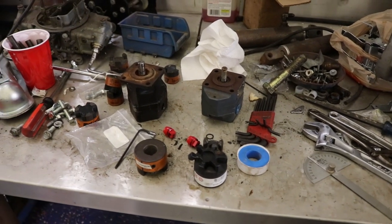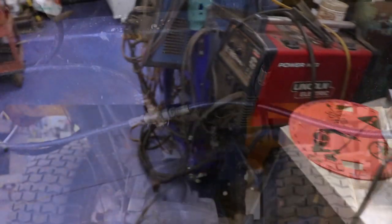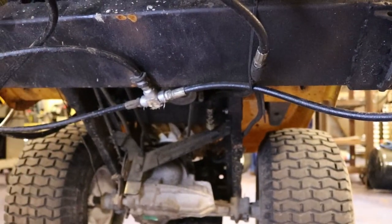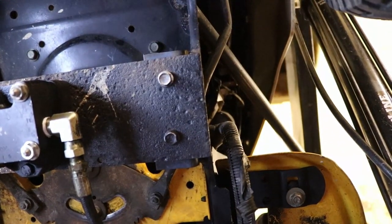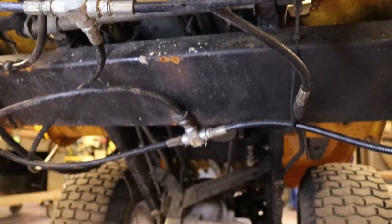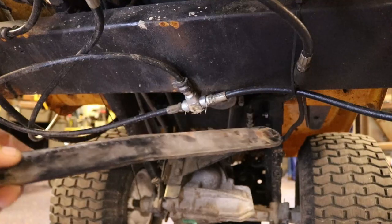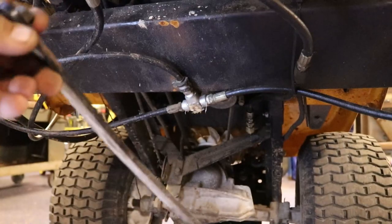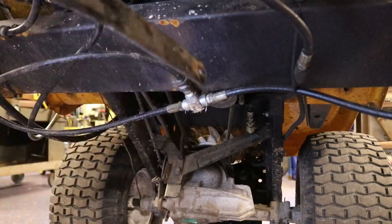Let me show you underneath the lawnmower. There's the rear end, coming on up to the bracket I put in, and then the pump. First thing you're going to do is pretty much get rid of the mower deck. After you take the mower deck off, you're going to have these two rods hanging down on each side with a cable that picks the mower deck up and down. You've got to get these off. That hole where this bolt was bolted in is going to be your first hole that you're going to use.